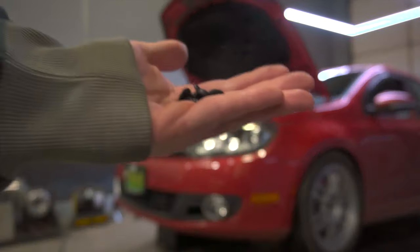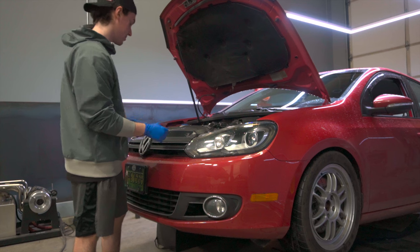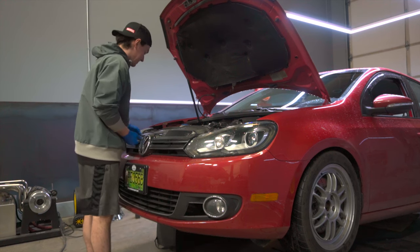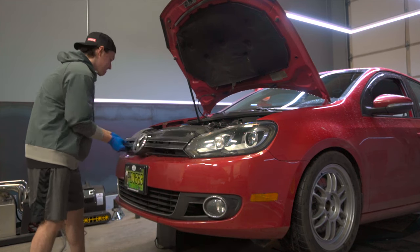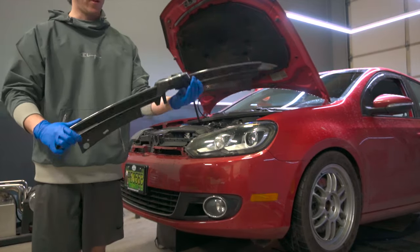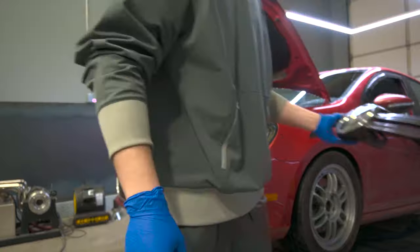There are four bolts on the top — they're just T25s, nothing crazy. We'll rip those guys off. Remember to keep all the hardware. The grill at this point should be free, so we're just going to rip it up slightly, and then it just kind of slides forward and out. And there is the front grill. I think we're going to be reusing the Volkswagen emblem — I'll show you guys how to get that off, but put that aside for now.